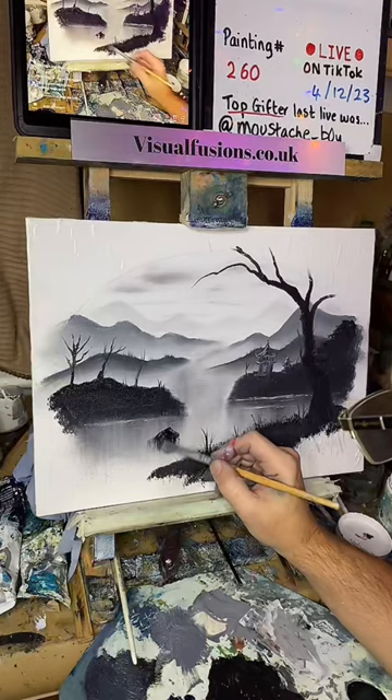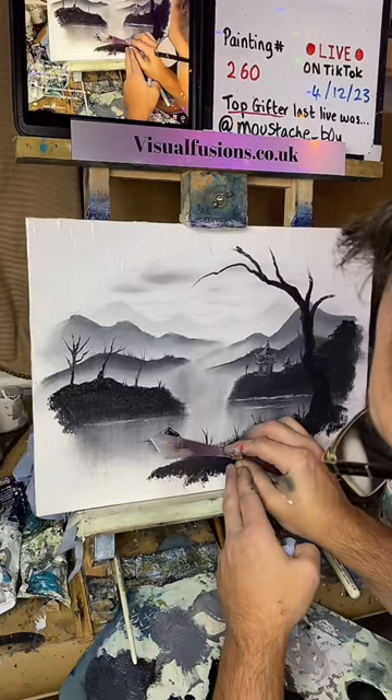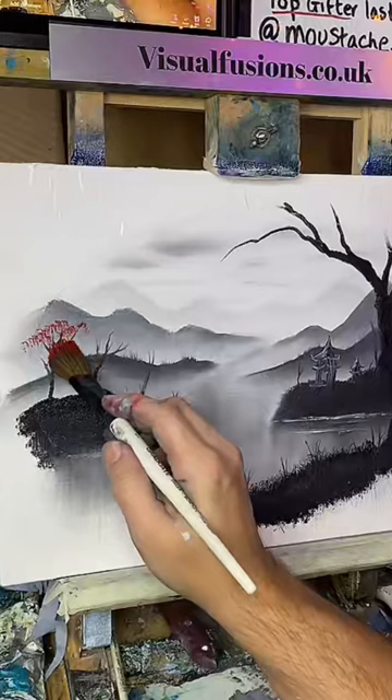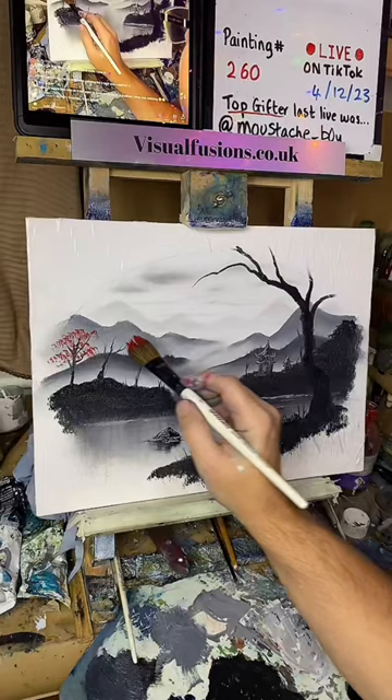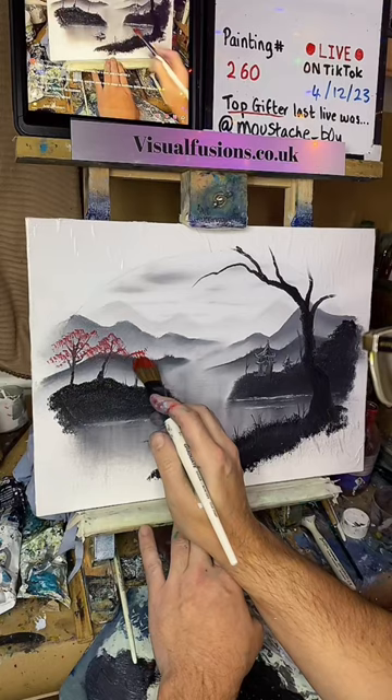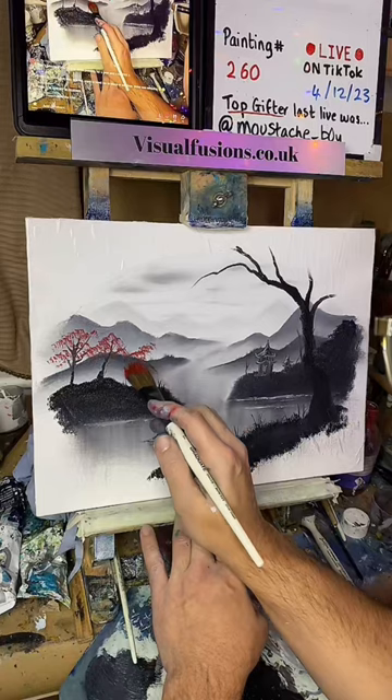We'll put a bit of highlight on the rock too — just a little rock that lives there. Yeah, there you go, it's a nice little one. There's some delicate little leaves going on there. There we go, just a few there.